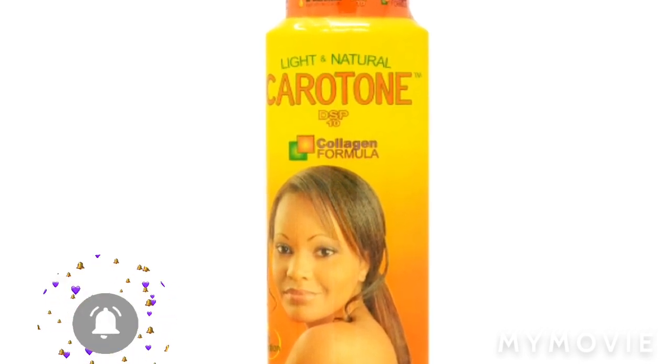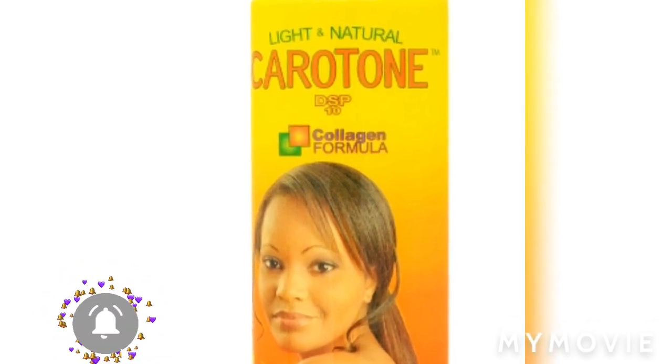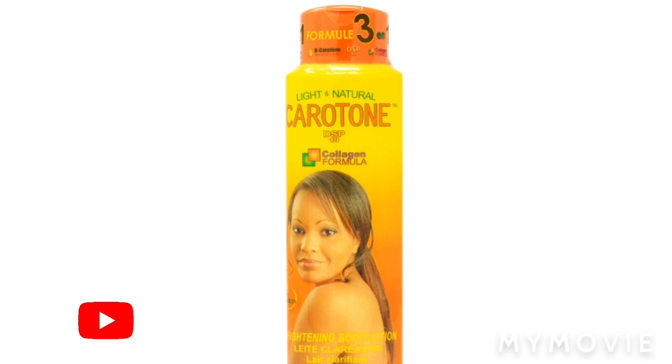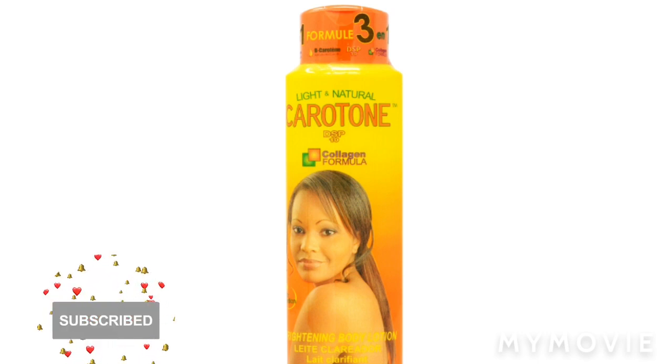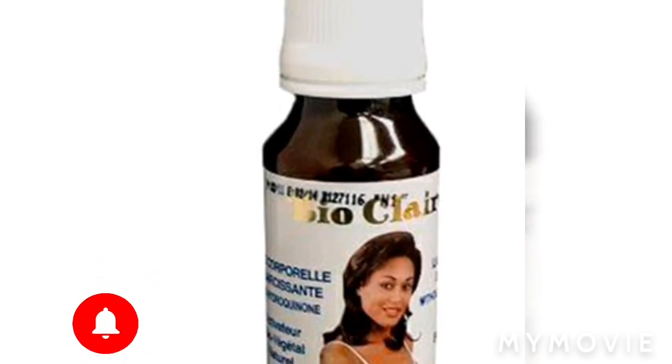Some people said this cream is not good for their skin, but as I always tell people, not everybody has the same skin type. So what may work for me doesn't have to work for you, and what gives you stretch marks doesn't have to give me stretch marks. You're going to add Bio Clear oil — half of the Bio Clear oil — and the Asantee as well in the mixture.